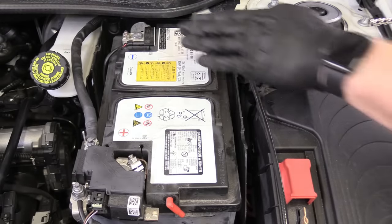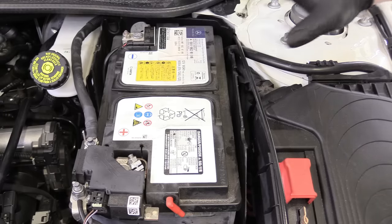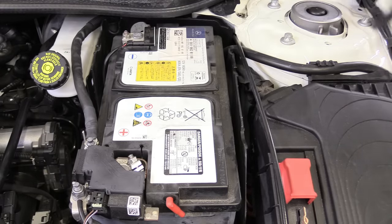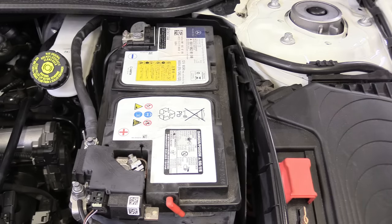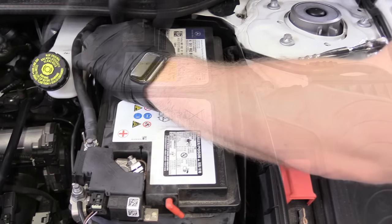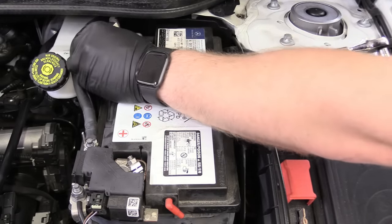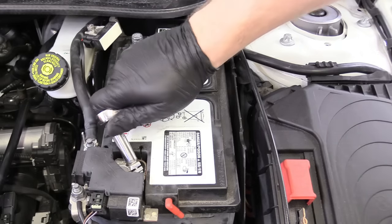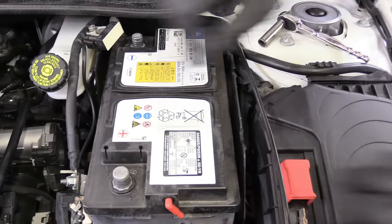Now we're ready to remove our battery terminals. You always start with the negative first. When we take it off, we're going to set it in a way that it won't accidentally touch while we're working — that could be very bad. Also, never ever touch your positive and negative battery terminals with anything, because if you touch them with a wrench or something, it'll spark, it'll heat up, and you have a chance of blowing the battery up. So we can grab a 10-millimeter socket, remove our negative and store that away — even zip tie it so it doesn't accidentally flick over. Then we can remove our positive exactly the same way.